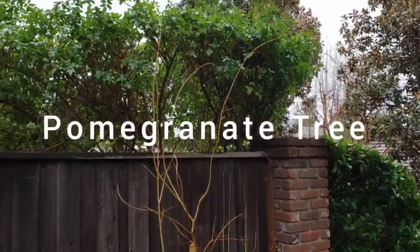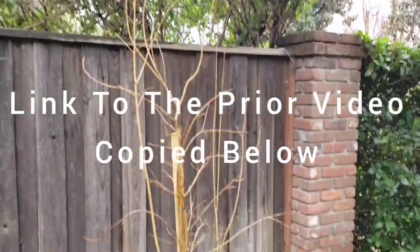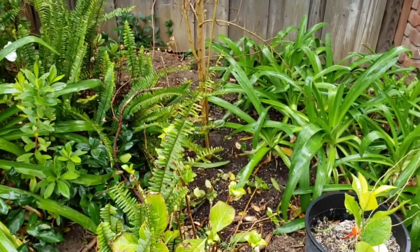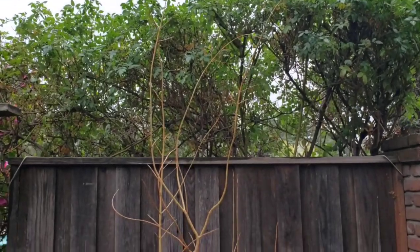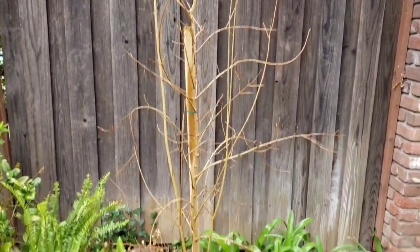If you watched my prior video, I showed everyone when I planted this pomegranate tree in the ground. I'll put the link in the description section below on how to plant a pomegranate tree. So I'm hoping this year this pomegranate will produce a lot of fruit.